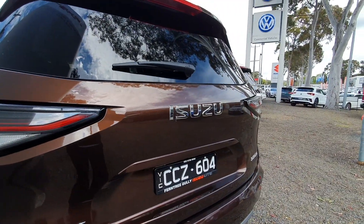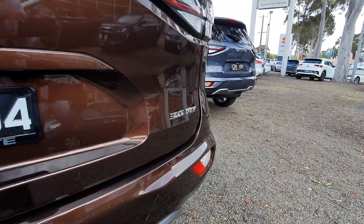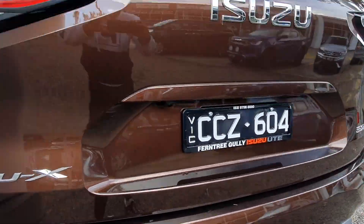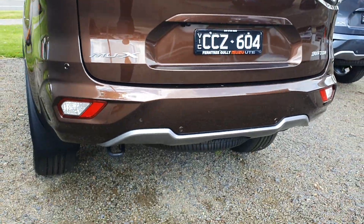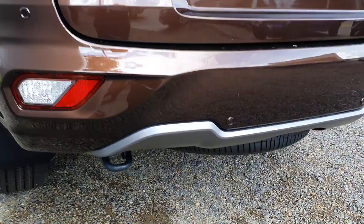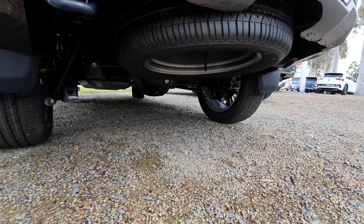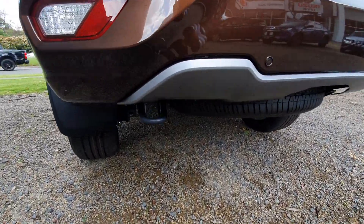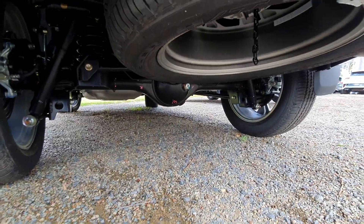You can see the Isuzu logo in the middle there. It's the MU-X, and this one is a 3 litre diesel. You can also see this has got a rear backup camera and four parking sensors in the rear bumper. Switching to wide angle lens, you can see you've got a full size spare tyre and a solid beam rear axle. And there's the spare tyre there.